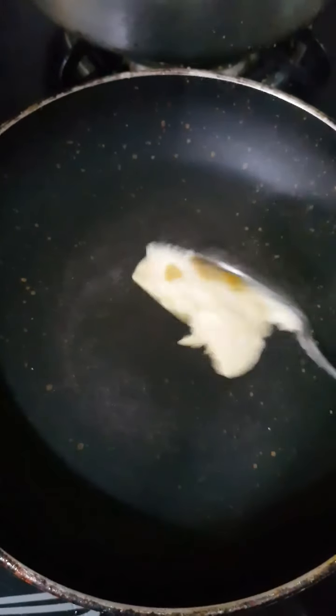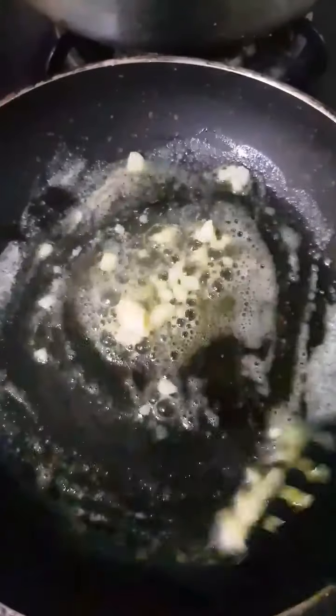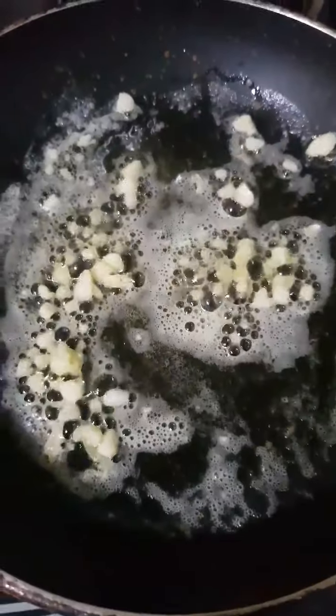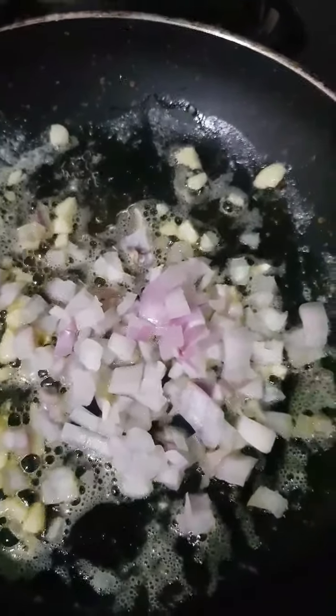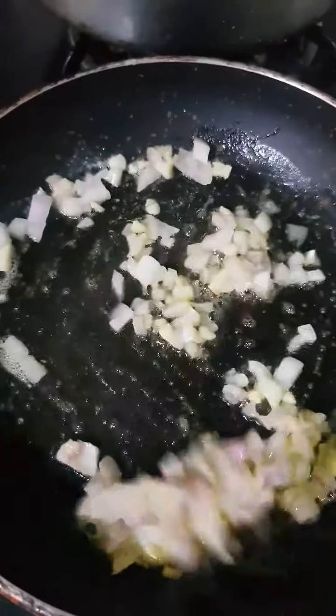To start with our Corn Sandwich, the first thing we are going to put in our pan is some butter. Once the butter is melted, I am going to add some finely chopped garlic. We just need to sweat our garlic a little bit — we don't need to brown it. Once the garlic sweats out a little, I am going to add in a bit of onion. This is optional, but onion will give a nice flavor, a bit of sweetness, a bit of crunch. Just make sure you don't brown the onions — just like garlic, we just want to sweat them as well.